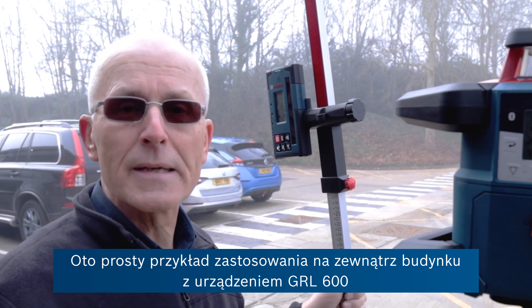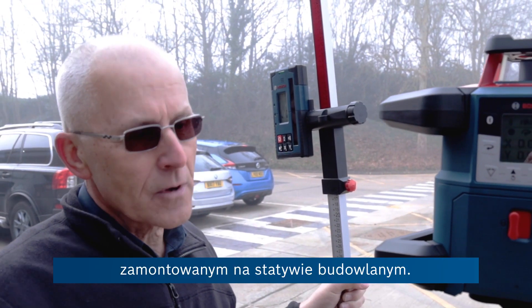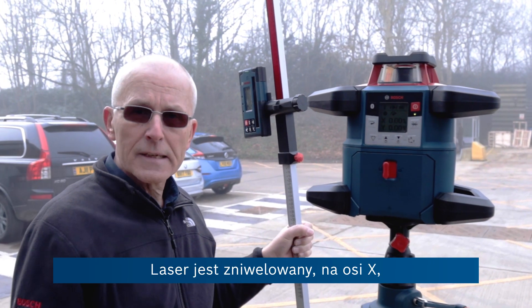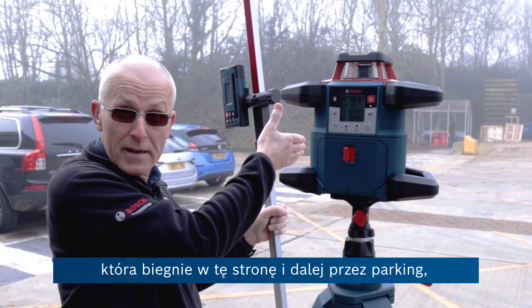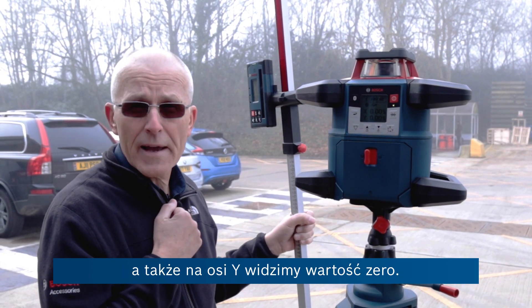Here's a simple application demonstrated outside our building. We've got the GRL 600 set up on the tripod. It's levelled — it's at zero on both the x-axis, which is the one going out across the car park here, and it's also levelled on the y-axis.